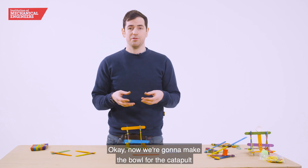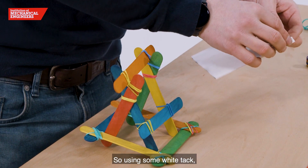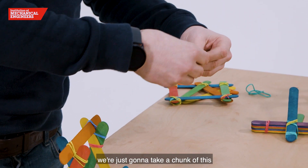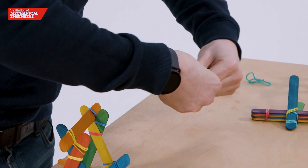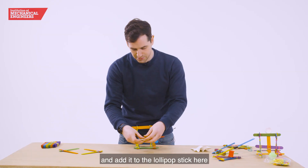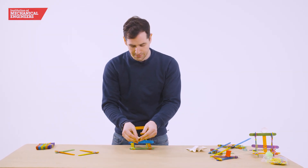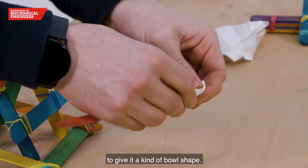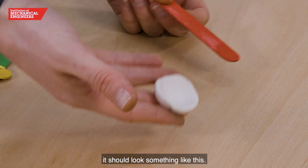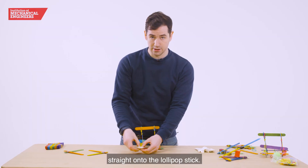Now we're going to make the bowl for the catapult which is going to hold our projectiles. Using some white tack, take a chunk of it and add it to the lollipop stick here. You can form this however you like to give it a kind of bowl shape. Once you've molded it, it should look something like this, and you can just push that straight onto the lollipop stick.